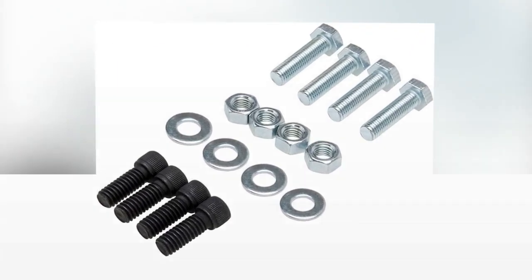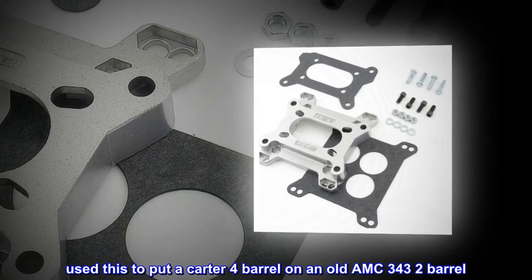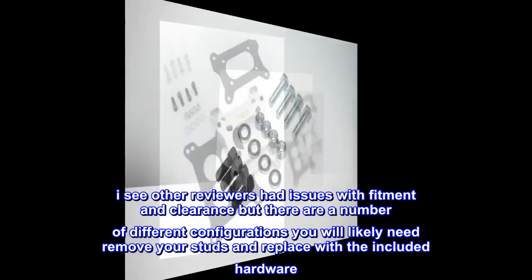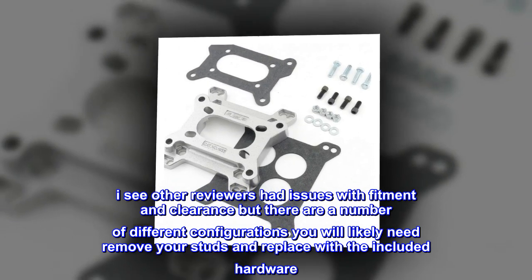Top review: Used this to put a Carter four-barrel on an old AMC 343 two-barrel. Other reviewers had issues with fitment and clearance, but there are a number of different configurations. You will likely need to remove your studs and replace with the included hardware.